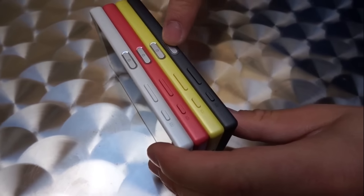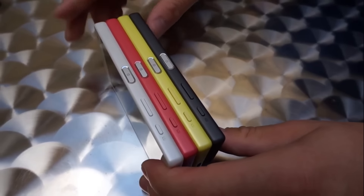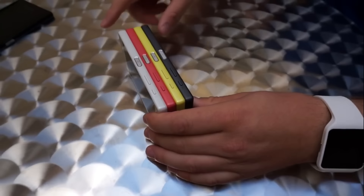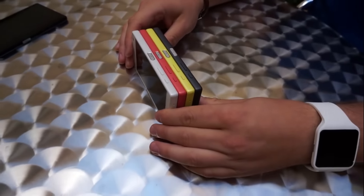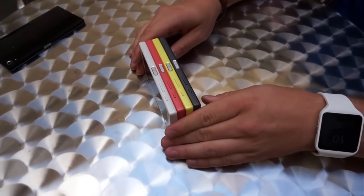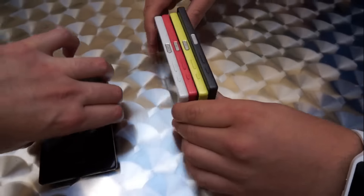The fingerprint sensor position is the same across all colors, and the volume and power keys are the same on all color variants. All phones share the same aluminum coating.